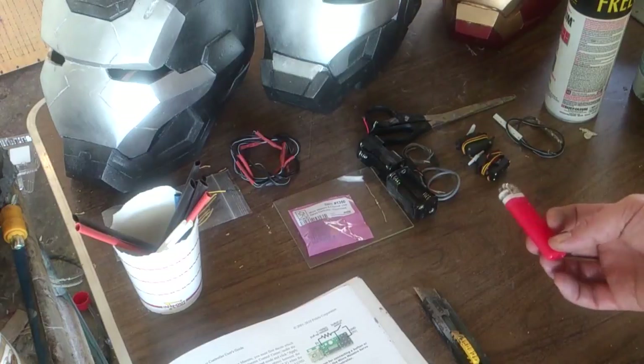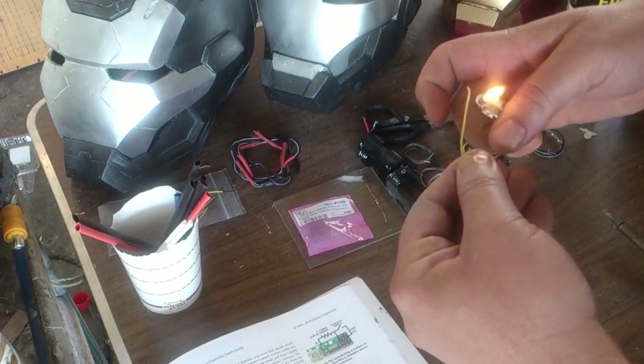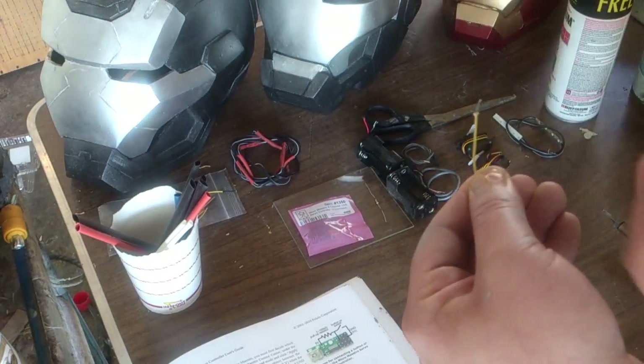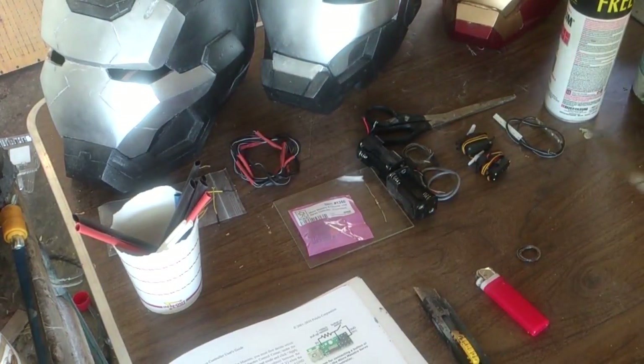There's a lighter. Now, you're going — lighter? Okay. So what you do is take a lighter and say you've got an end — you just heat up the end real quick and then pull off the insulation. So: lighter, solder, and a soldering iron.